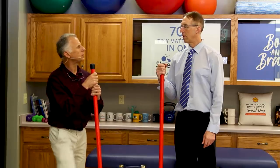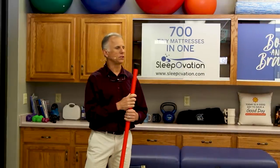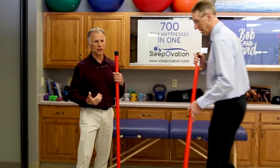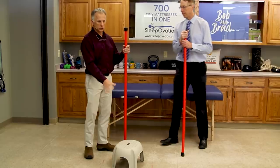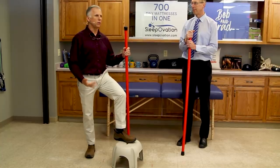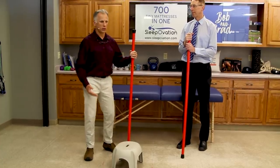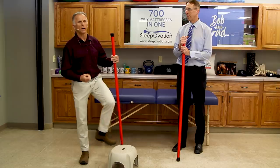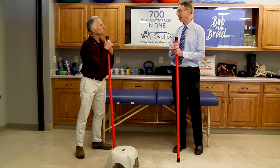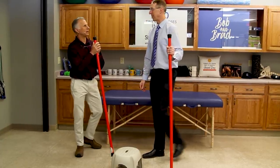Another tip is putting one foot up on a stool. If standing still still bothers your back even with these adjustments — like when doing dishes — you can open the cupboard door and shift your weight from one foot to the other. Stay in one position for a few minutes, then shift again. It gives you three positions, which varies that static stress on your back. Putting a foot up can even stretch you a little bit and makes a big difference.